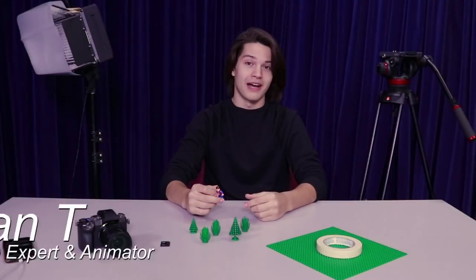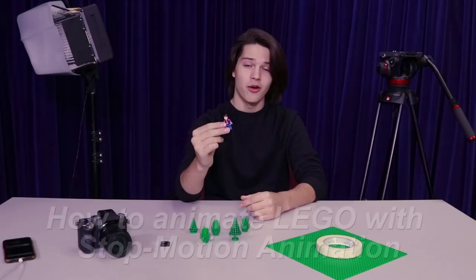What's up guys, Dan here, and today I'm going to show you how to create a basic walk cycle using a Lego minifigure with stop motion animation. Let's get into it.